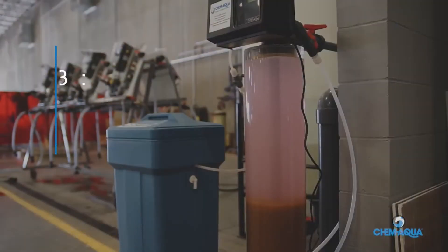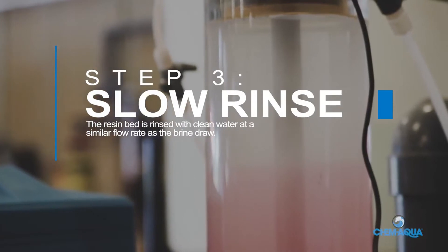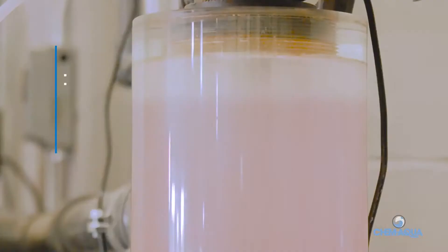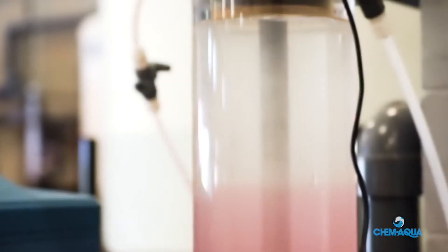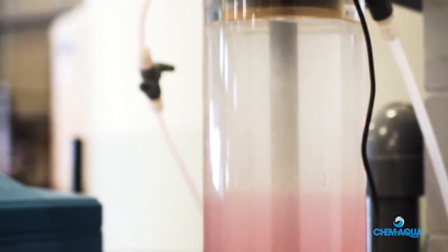Step 3: Slow Rinse. The resin bed is rinsed with clean water at a similar flow rate as the brine draw. This gives the remaining brine time to react with the resin. Note the distinct red line as the heavier, denser brine solution, dyed red, is slowly pushed through the softener vessel. The rinse water and brine are then sent to the drain.